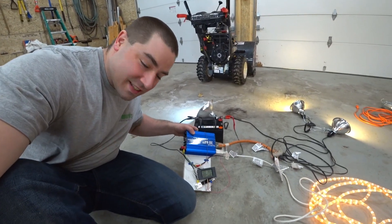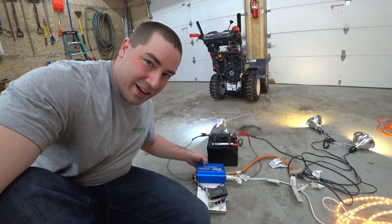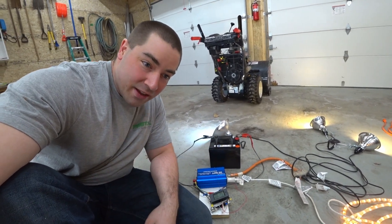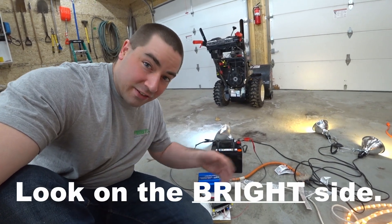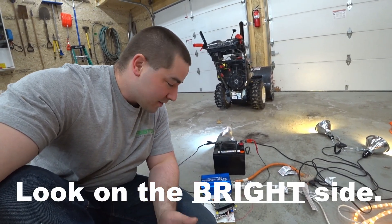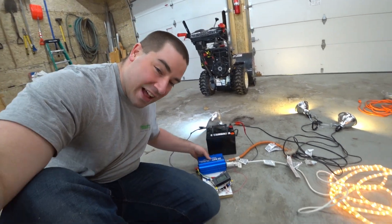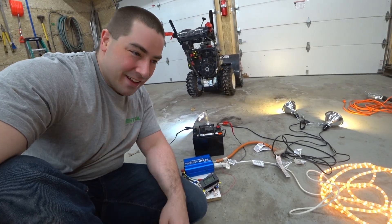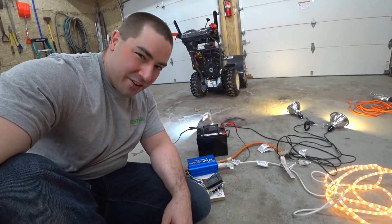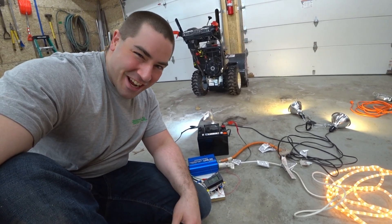One of the benefits is that this inverter will shut itself off around 10 volts and not kill the battery, so I don't have to manually be out here if it's taking a long time to drain a battery. But certainly not as elegant as I was hoping for — I wanted just that one little bulb. Maybe what I can do is go out now and get just one 100-watt light bulb. Maybe they still sell them, I don't know, I'll have to check.